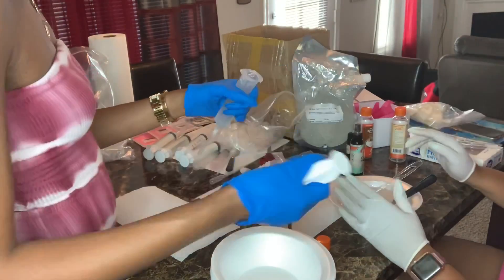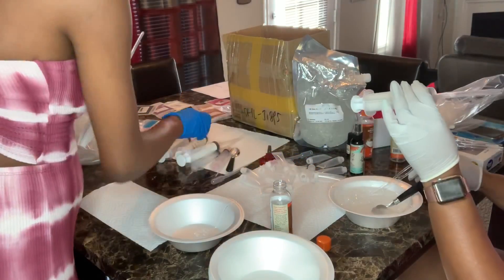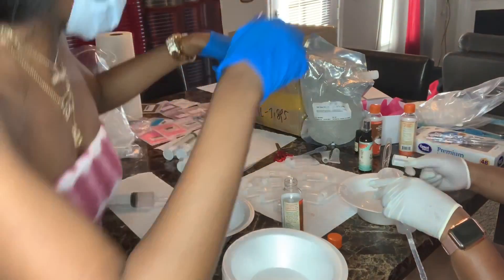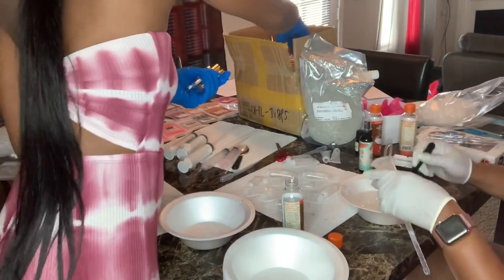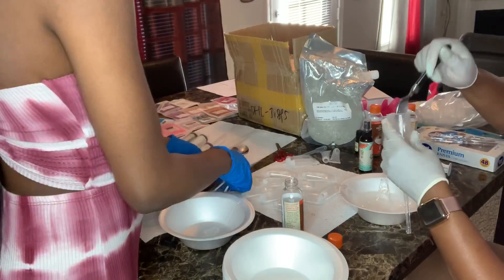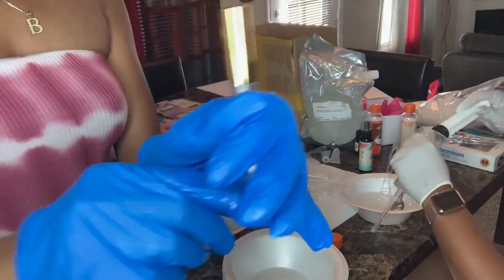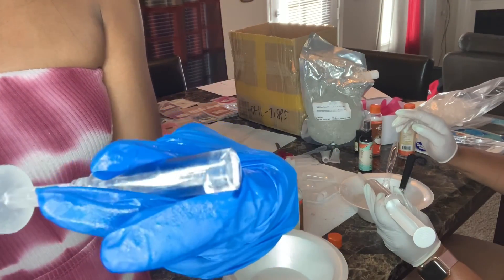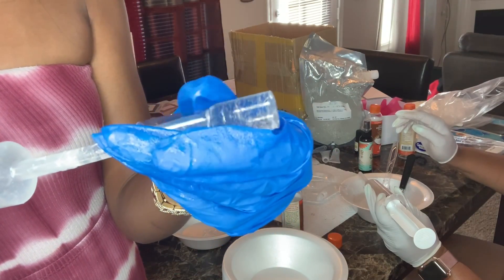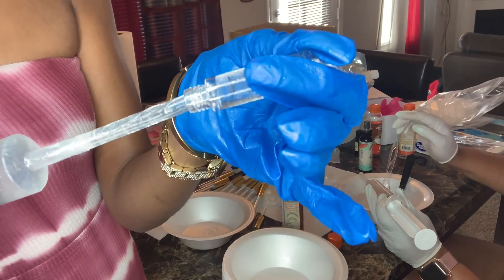Right now my mom is doing the filling of the syringes and mixing the lip gloss base, and I am just filling the tubes and closing them — sealing them, whatever you want to say. That's what I'm doing.